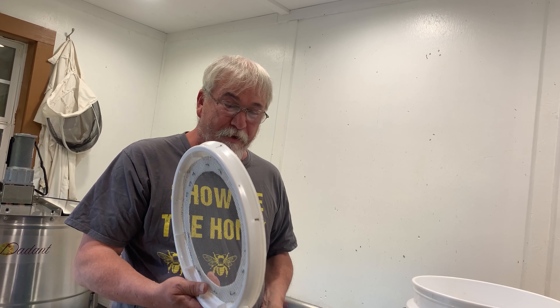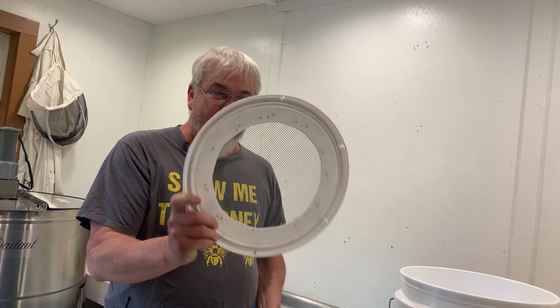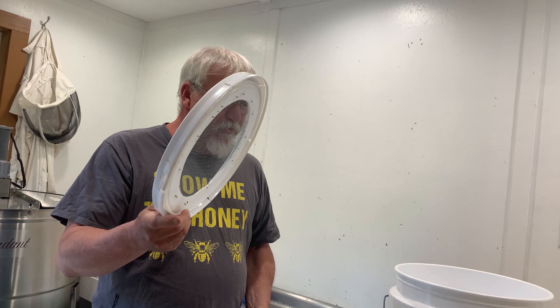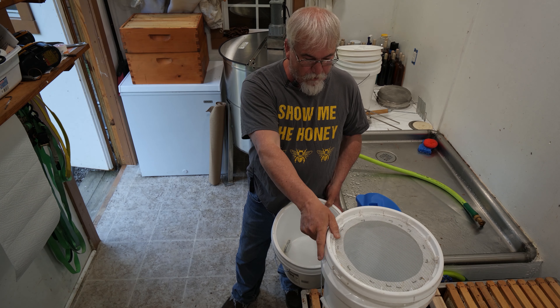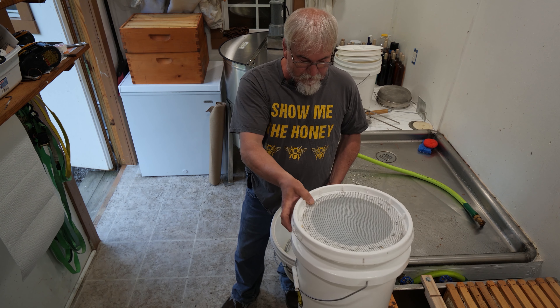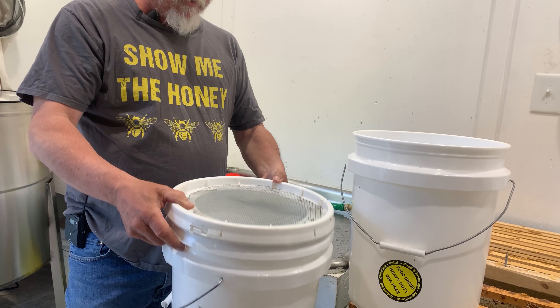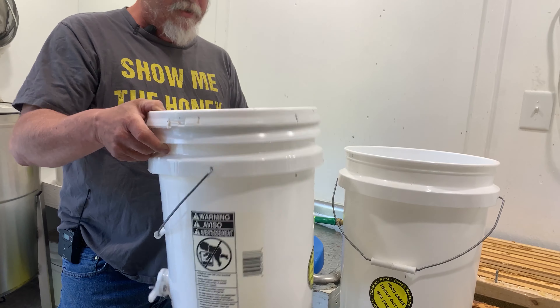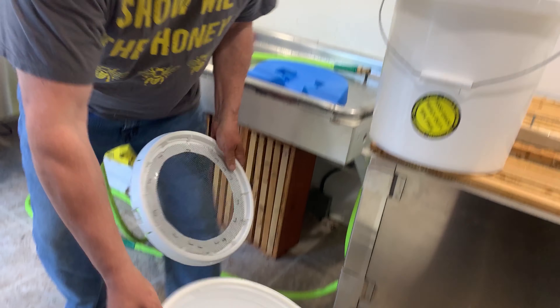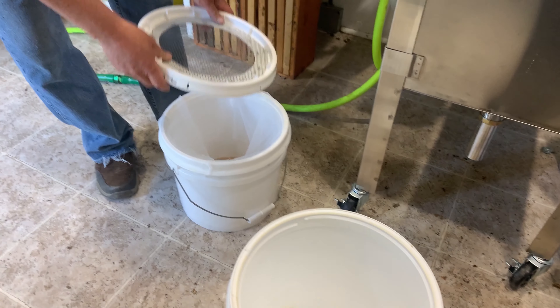Two buckets. You can put a honey gate on one bucket and then take the top of that same bucket and cut the top of it out in a circle. The screen is on there because I also use this for swarm capture — you dump the swarm in there, drop the top on them, and now you've got your bees with some ventilation. That top goes on top of the other bucket with the honey gate — that's the ideal way to do it.